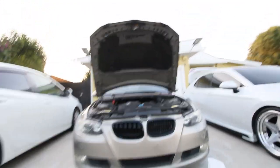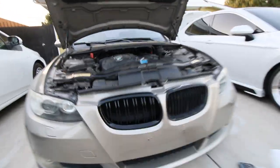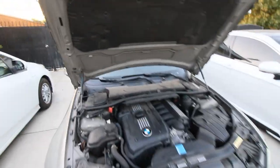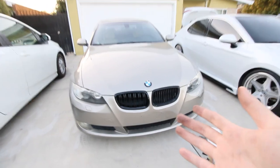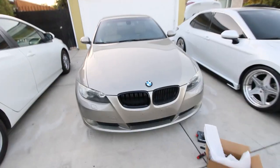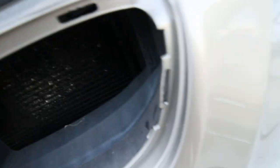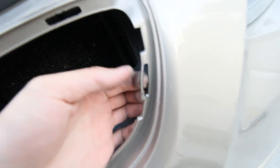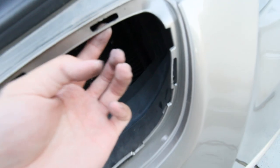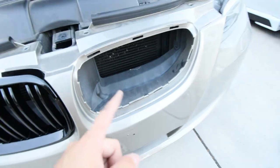I think it looks really good. We'll put the hood down and see what you guys think. I don't know which one I like more just because they both have a different style, but let me know what you guys think — I can always get these ones in gloss black in the future as well. Be careful though, because these tabs are pretty flimsy, especially from the E-chassis and how old it is. They're already pretty bendy and this plastic is not great quality, so be careful when you do this.